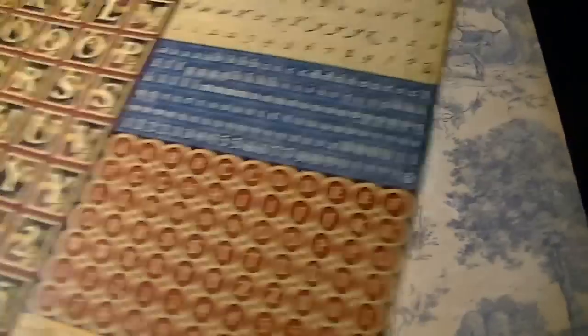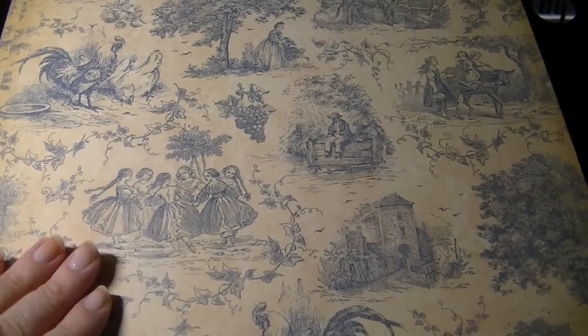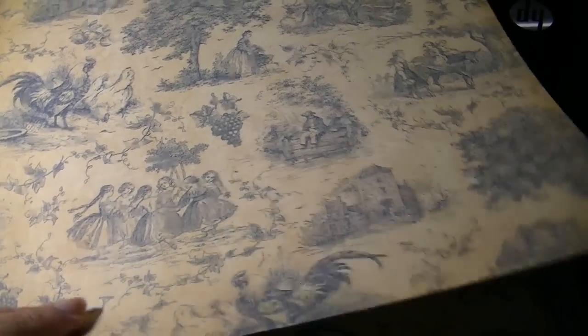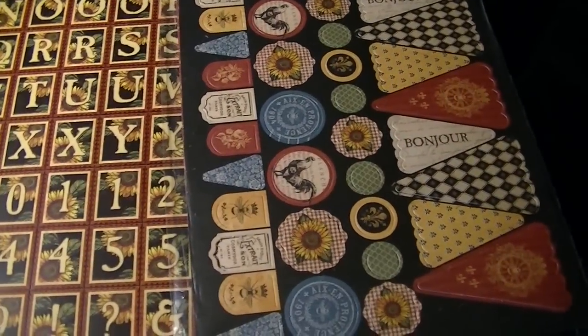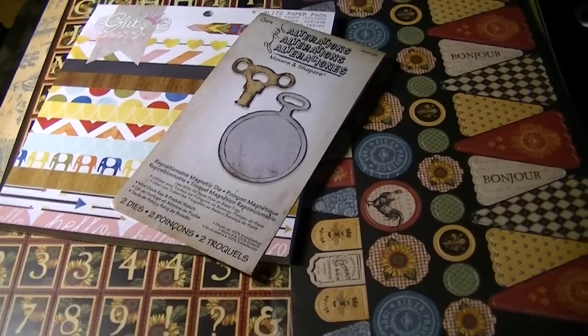I picked up five sheets of this paper and I believe this is Provence. It's that creamy background with a slate blue French provincial toile pattern with roosters and hens, and the back is a very fine flower pattern. I picked up six sheets of that — hopefully that will allow me to make the whole mini album I want of my chicky chickies.